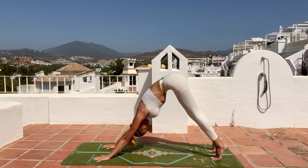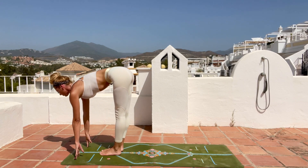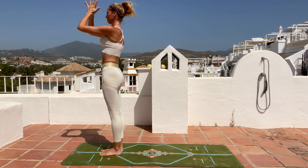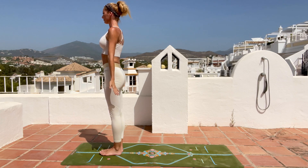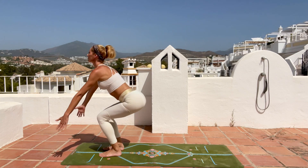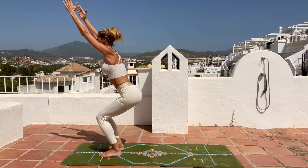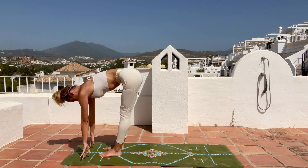Gently hop or step to the front of your mat, inhale halfway lift, exhale fold forward, bend your knees, inhale arms reaching up, look up, exhale hands to your heart and down, palms facing forward. Find your mountain pose. Inhale arms reaching up — chair pose, bend your knees — hold, don't forget to breathe, then exhale fold forward, hands on the mat, inhale halfway lift, exhale step back to plank.